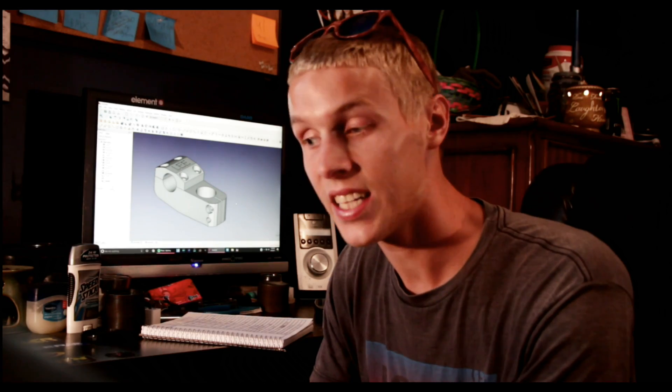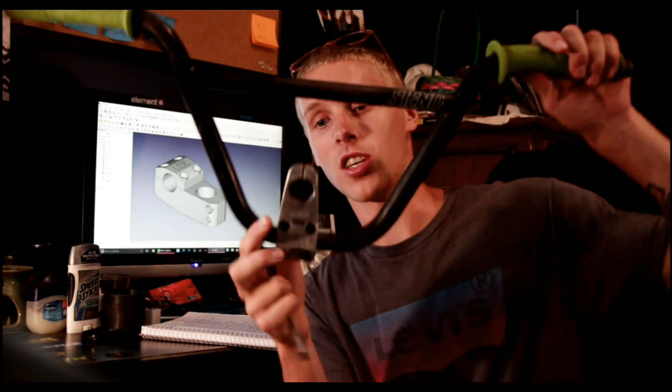Now obviously, I did take a lot of the base measurements off of the stem that I ride normally, which is a Colt Salvation V2. Most of them are just base measurements that would apply to any stem — just basic, standard dimensions, so that I have something to base my design off of.